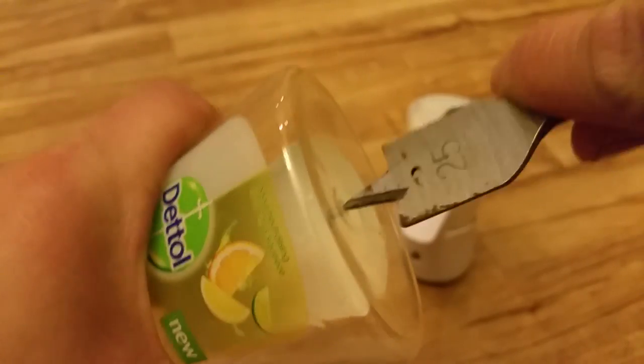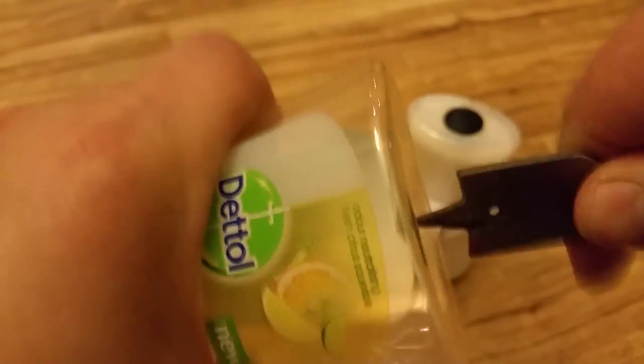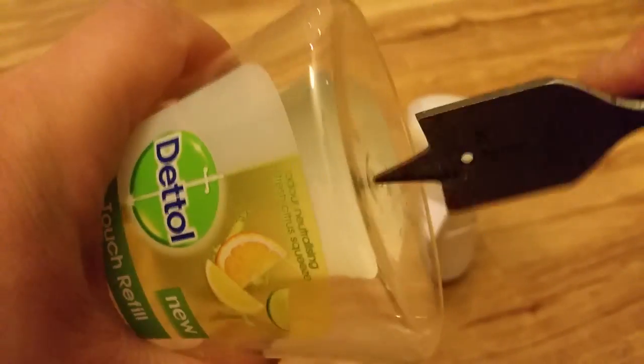Kind of dig it in a bit, so when you do use your power drill to drill it, it can actually bite into the plastic a bit better. That's actually pierced the plastic container, so you just remove that and put it in your power drill.